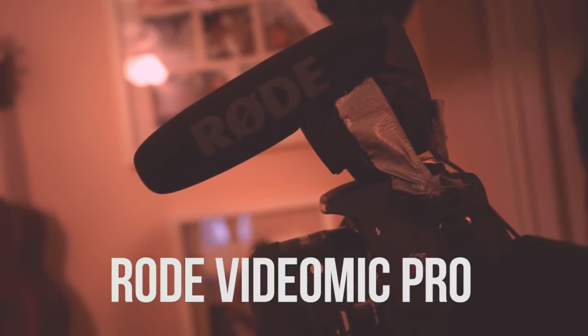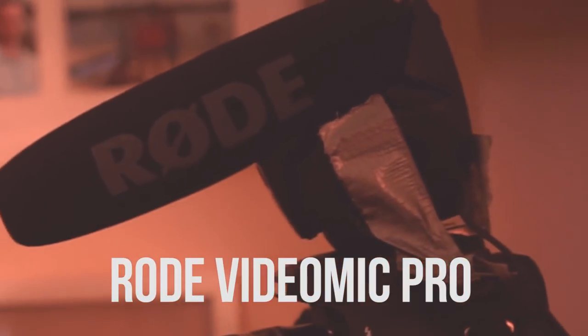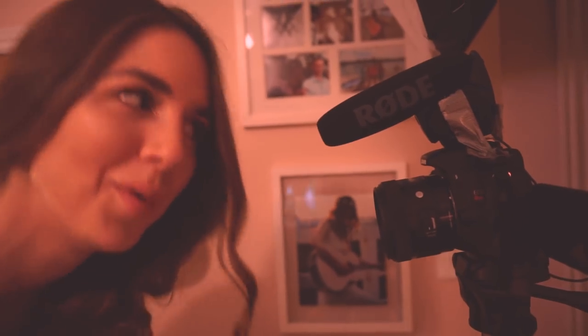This contraption on top of here is my shotgun mic — this is by Rode. My brother actually broke the piece that attaches to the shoe mount on my camera, so I got it rigged here with duct tape. It still works, you know? I just work with it.